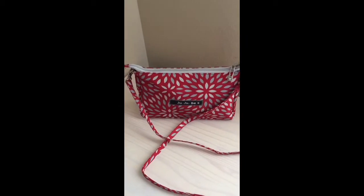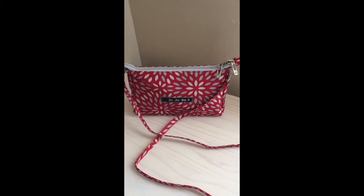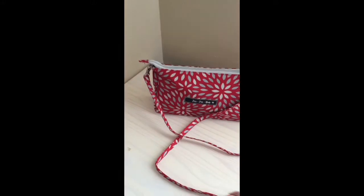I haven't typically been using my large set piece in my diaper bag, but I do love it as a small purse. It's just the perfect size. It comes with the long crossbody strap that is removable.